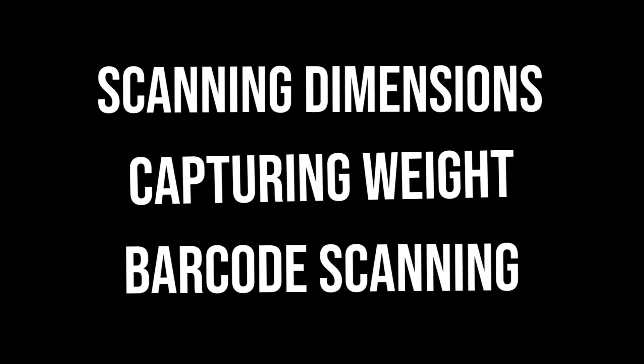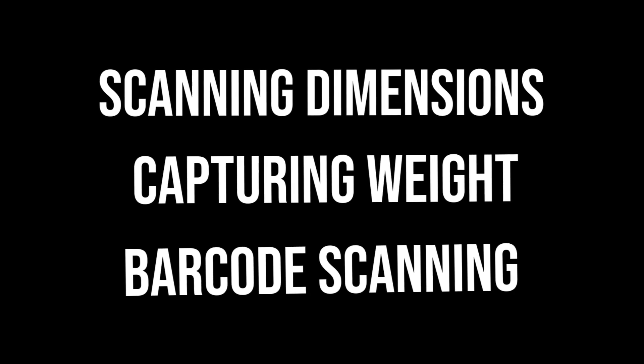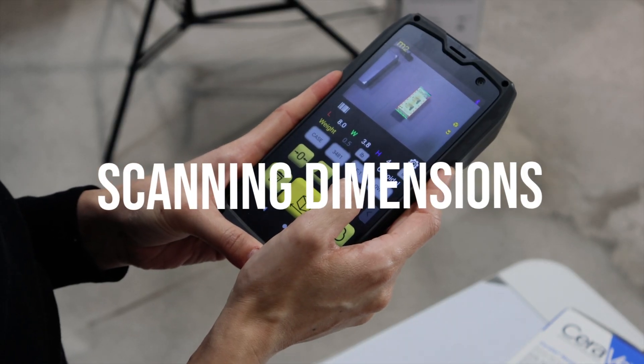Any of the following three activities can be done in any order, and capturing weight and barcode is optional. Activity 1: Get Dimensions.